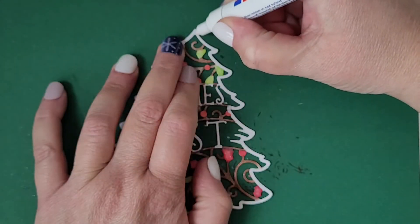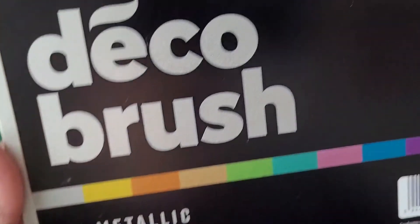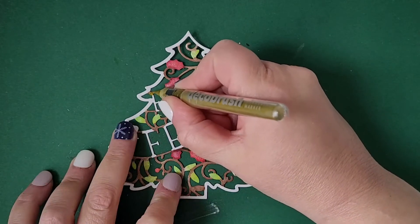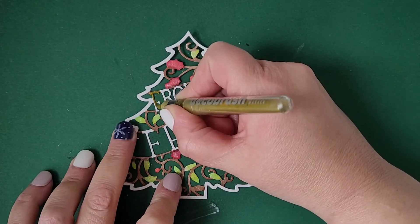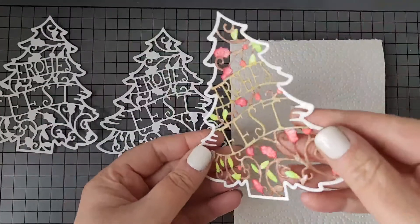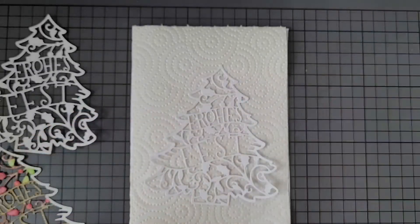To color the word 'Frohes Fest', which means Merry Christmas in English, I'm using one of the metallics from Karin Brush Markers Pro — the golden one. I'm applying the Nouveau Aqua Shimmer Pen on top of it, and here you see the completely colored die cut.